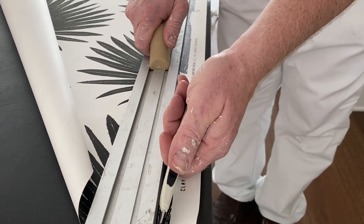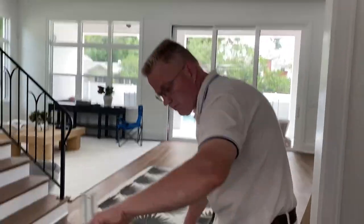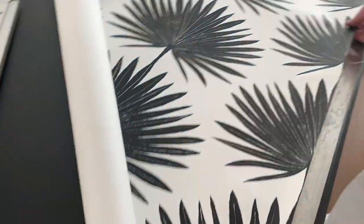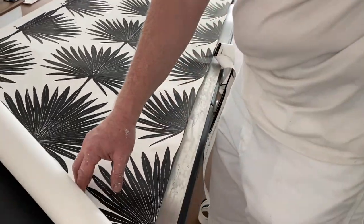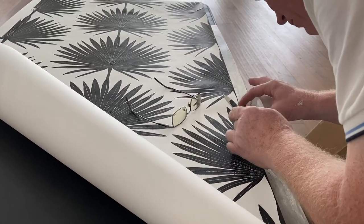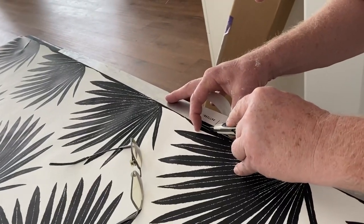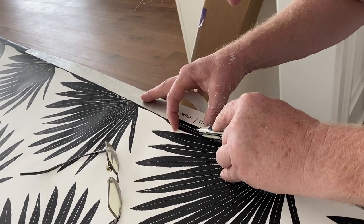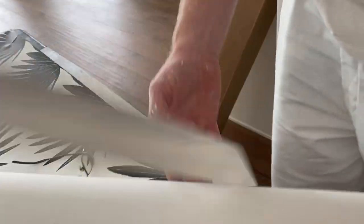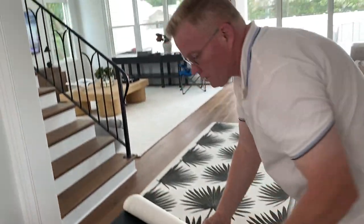We're engaging in guesswork here simply because they don't put enough trim lines down the length of the roll. But that's how you do it. We actually trimmed the wallpaper the way it's done in the factory. So we're ready to install this side of it, but we also have the other side.